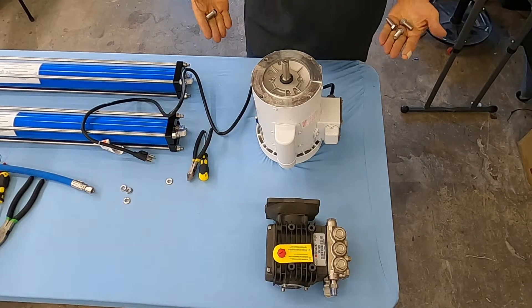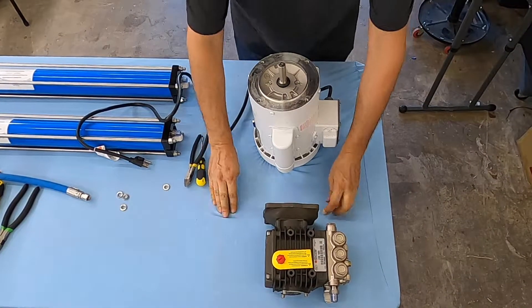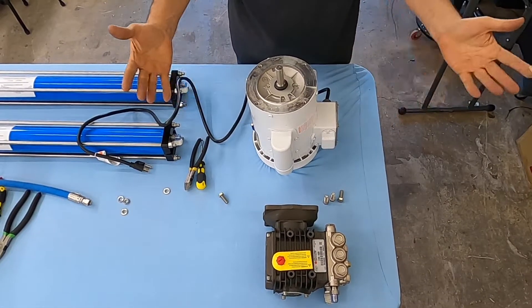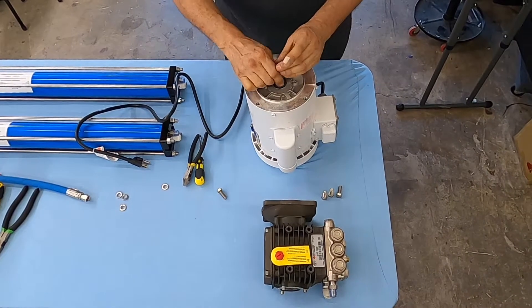Hello my friends, this is Mike with another mini video from Seawater Pro. This is how to connect the pump to your motor. Whether you have an AC or DC motor, it doesn't matter. The flange, the bolt pattern, and the shaft are all the same.